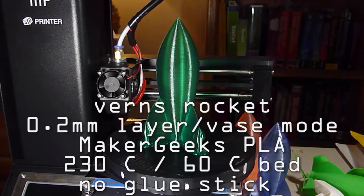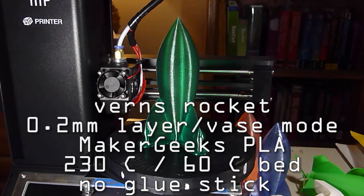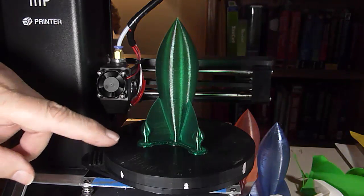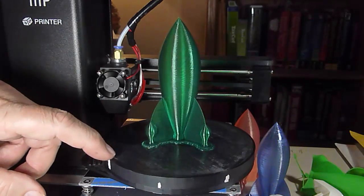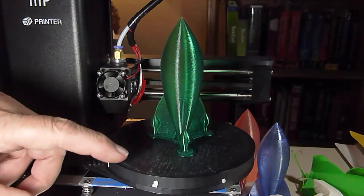Here's an example of the Vern's Rocket printed hollow with a raft, using Maker Geeks PLA — their transparent crystal PLA. It looks really nice, except it's virtually impossible to get that raft off.